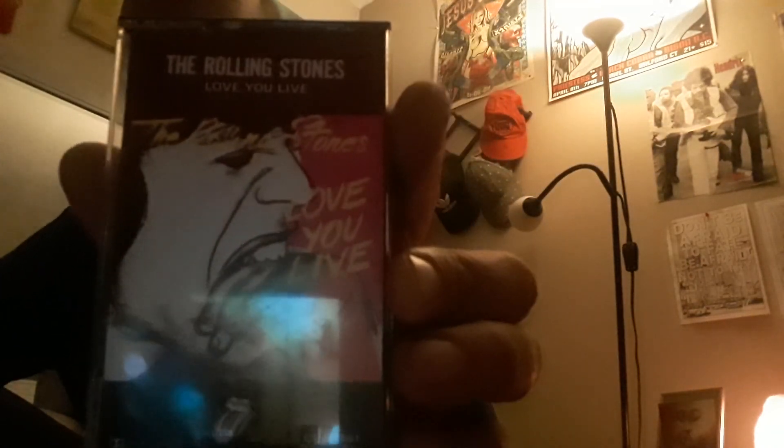Stones Records logo — very cool cover. This was done by Andy Warhol, and later on Mick Jagger actually wrote in the words 'Rolling Stones Love You Live,' and Warhol got pissed about it. I think that would have been a really funny tiff to witness — Warhol and Jagger going back and forth about this cover. This album covers the Stones' '74 and '75 tour, I believe.